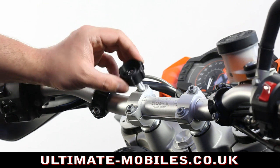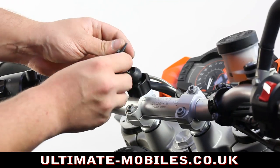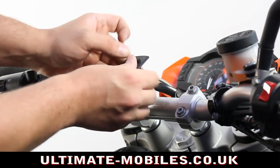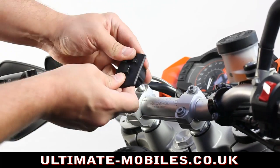I'll just show you one just now. This is the Ultimate Addons 3 Prom. Simply place the backing over — it goes down — and screw it. That's it.